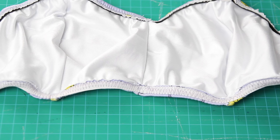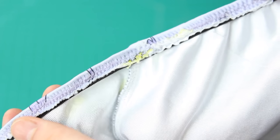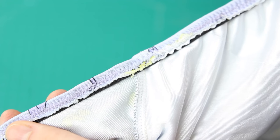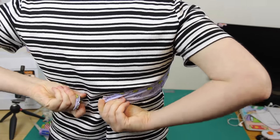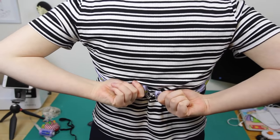Now I've got elastic sewn to both the top and the bottom. For swimwear, I like the second method better for adding elastic because it looks a little bit cleaner. But either method works and is technically correct, so use whichever one makes the most sense to you. Next, I tried on the swimsuit to make sure it fit and to see if I needed to make the back band shorter. It looks like it's going to fit pretty perfectly, so I didn't need to make the band any shorter.